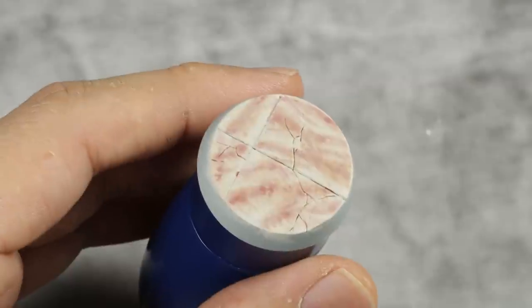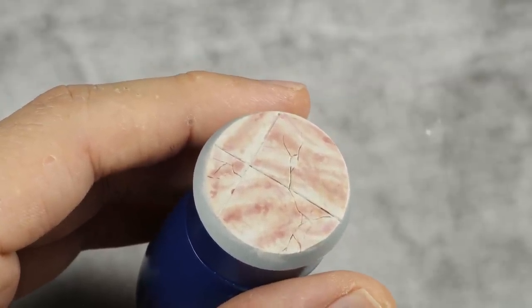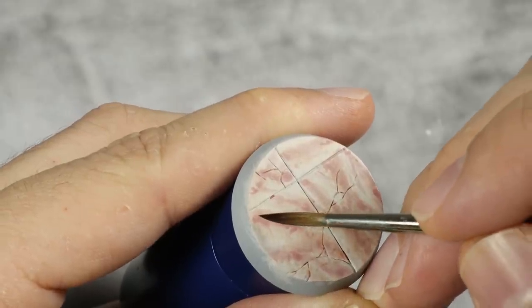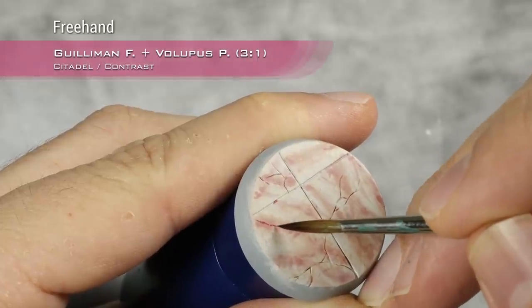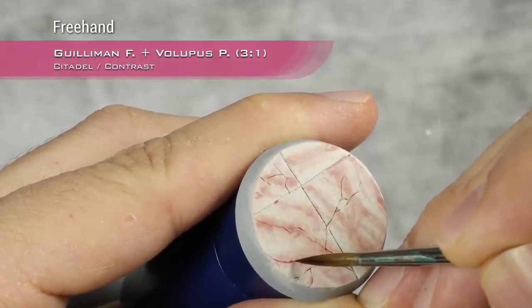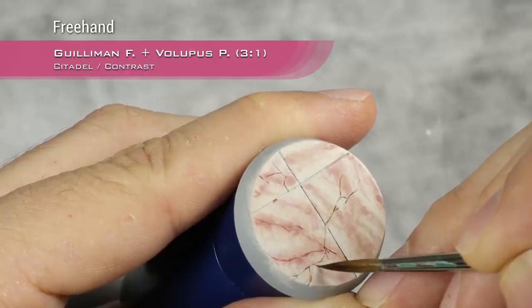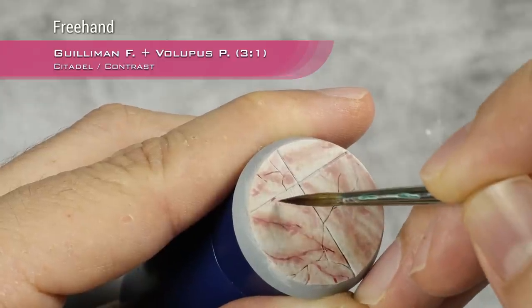This next step is to take that same mix — three parts Gilliman Flesh, one part Volupus Pink — but this time pure, undiluted. I will start making the veins of the marble. You want to place those veins more or less where the darker strips are, and you want to make them very thin. Think of them as like lightning. I highly recommend you take a look at some reference pictures, and maintain those lines throughout the slabs.